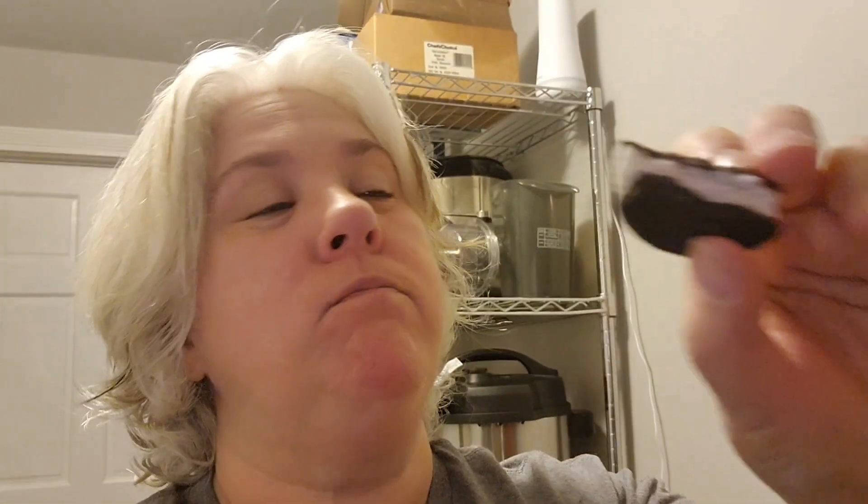Oh yeah, it did do something! Let's try this one. I know they were frozen, but they also finished freeze drying. It's not really — it just feels like they're frozen when you bite into them. I'm going to put them in a jar and check them out later and see what the heck.